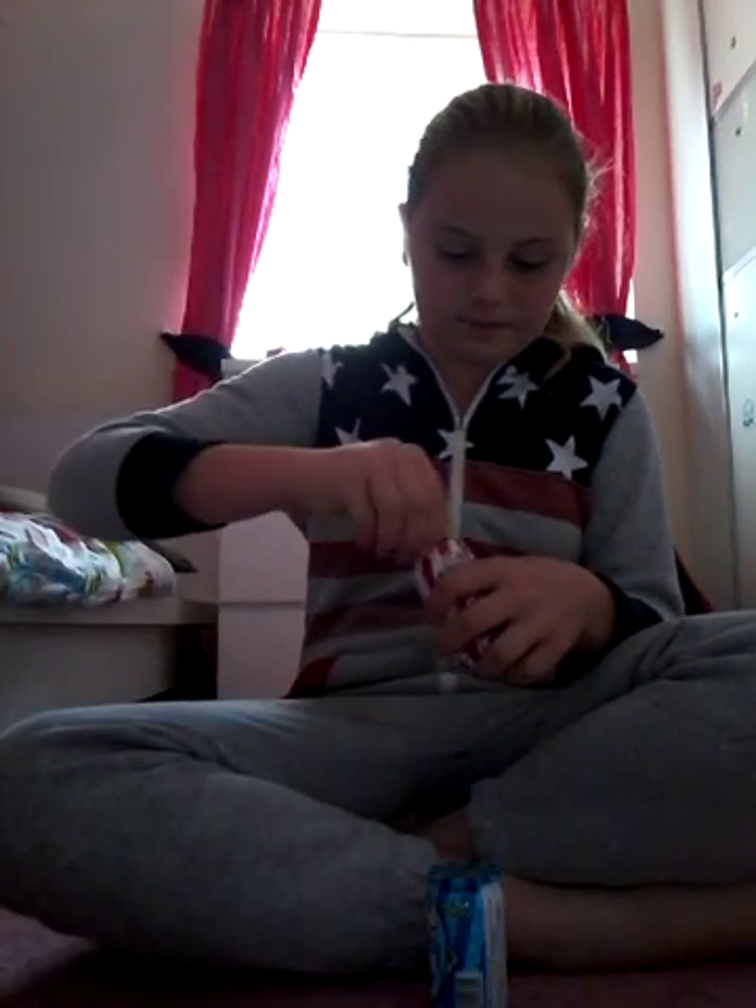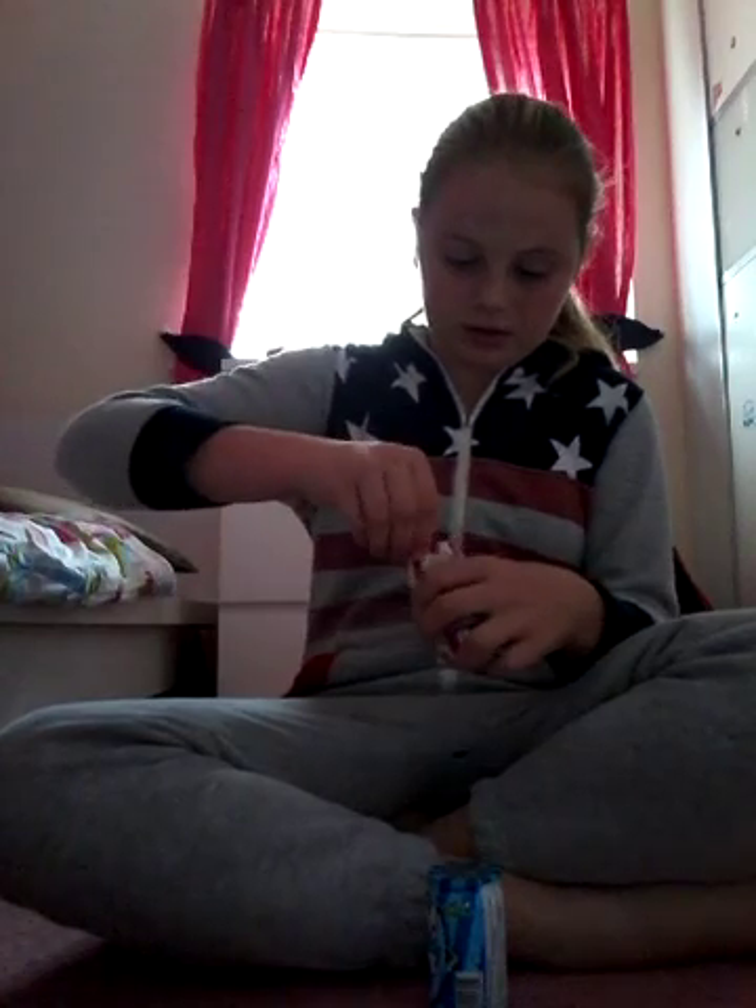Let's get started opening these — I'll get my scissors. Keep that wrapper there and I'll put it in the bin.